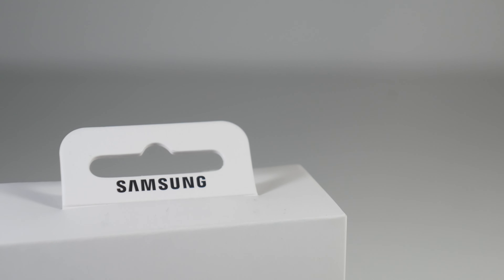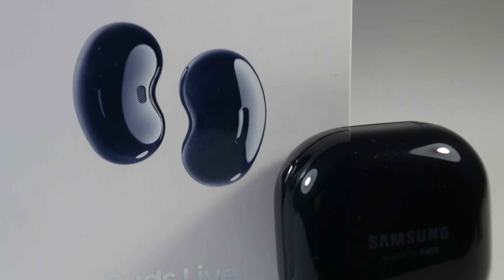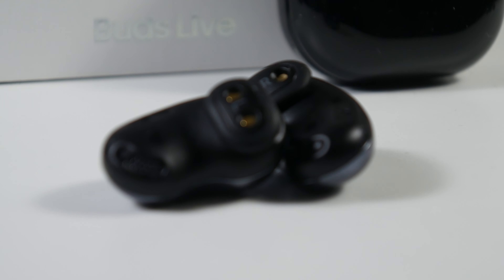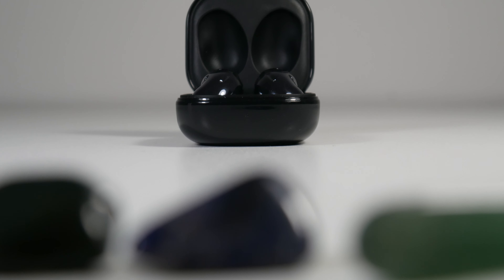The one reason why I use these every single day is the fit. I hate how other earbuds fit — they dig into my ears, they hurt, they fall out and they get in the way all the time. The Buds Live is different. They fit perfectly into my ears, or should I say on my ears.